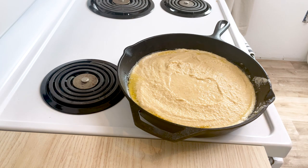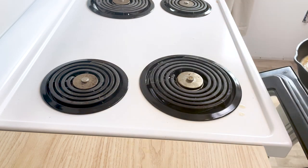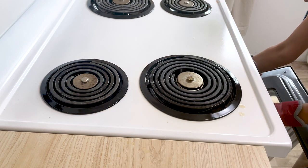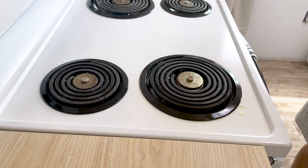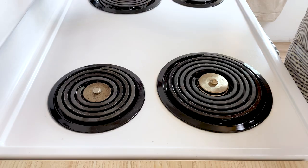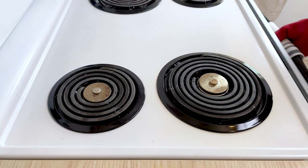Let's get this in the oven. We're going to bake it at 425°F for about 20 to 25 minutes — we'll check it around the 20-minute mark. It's ready, let's take it out and see how good it is!